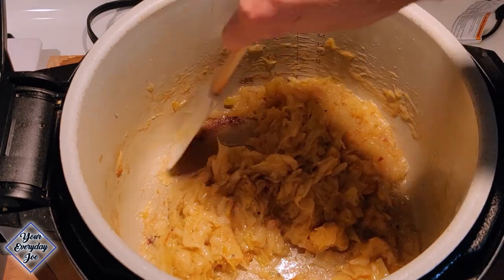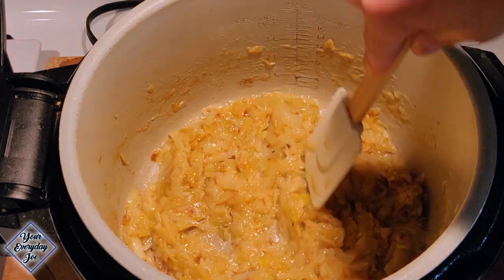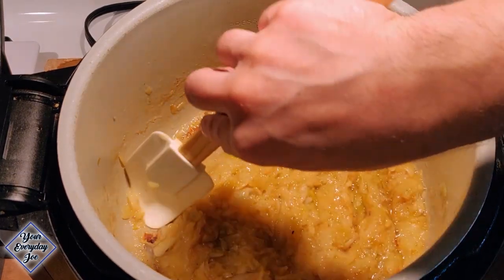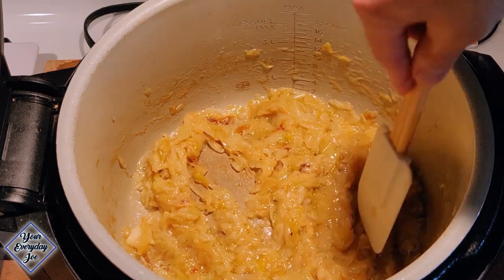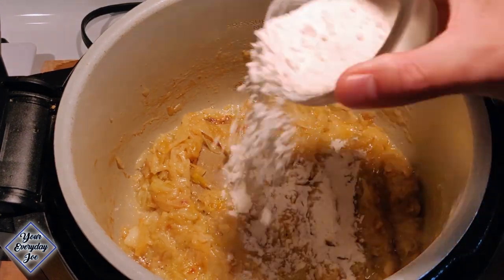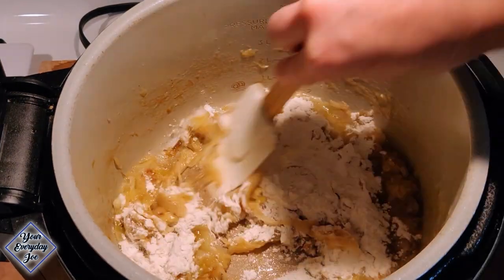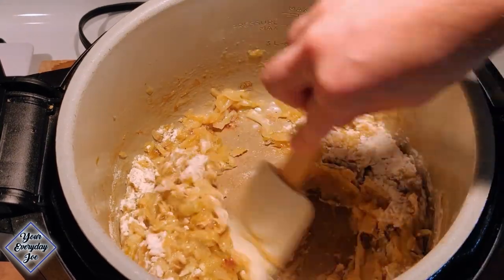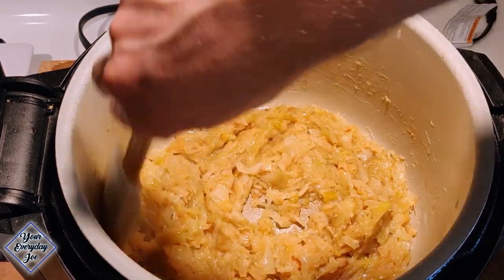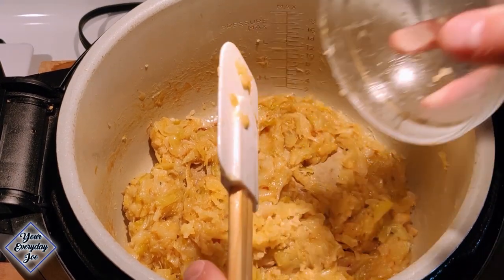So now the onions are fully softened and somewhat caramelized. I'm not gonna wait till they get all the way caramelized — you can if you want to cook them for another hour, but I'm good here. You can see the sugars catching on the bottom, and we're gonna get those up when we deglaze with the liquid. Adding a couple tablespoons of all-purpose flour — that's what's gonna help thicken the sauce. Stir that all in and let it cook for a minute or two. Then some garlic — about a teaspoon of minced garlic, a couple of cloves.